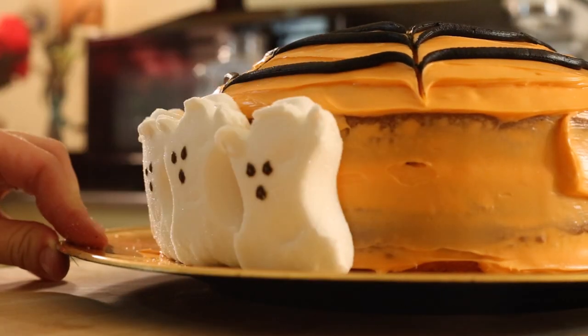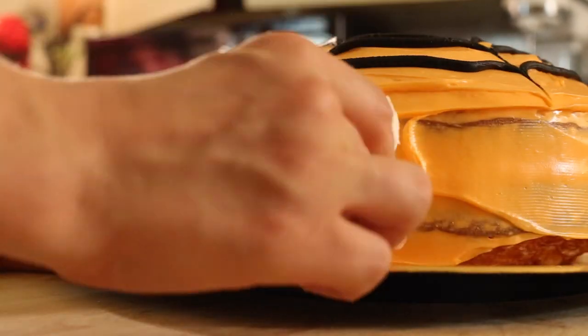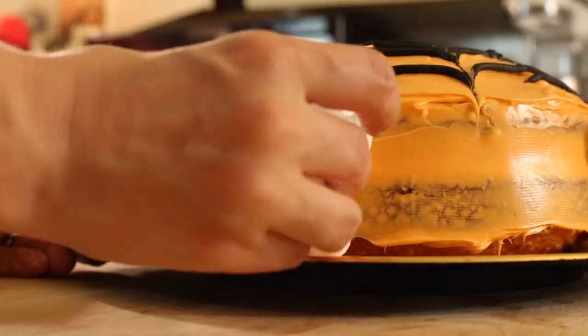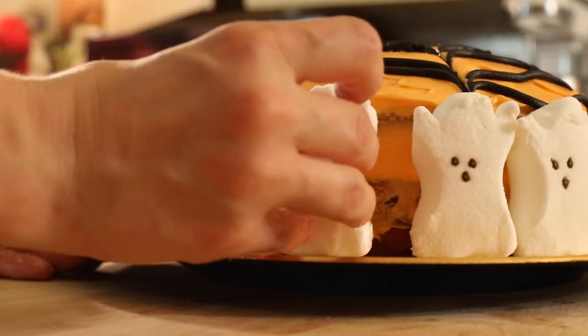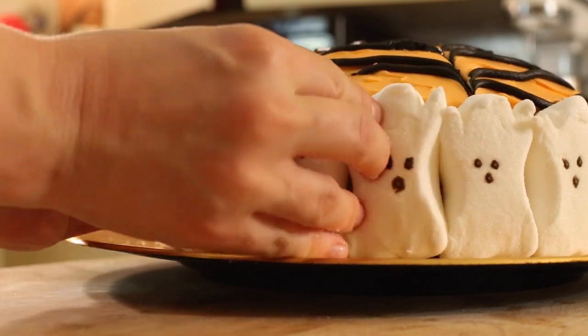On my last cake that I did, I accidentally put one of the peeps on backwards and it made it look like the eyeball-less peep. It was so funny and it drives me crazy whenever I watch that video.